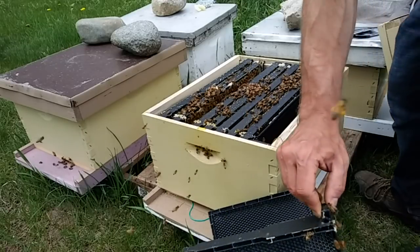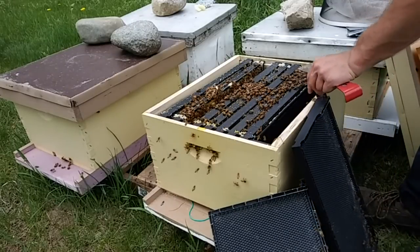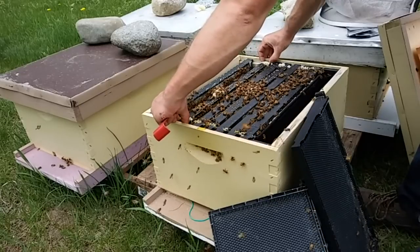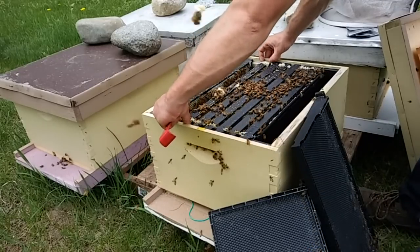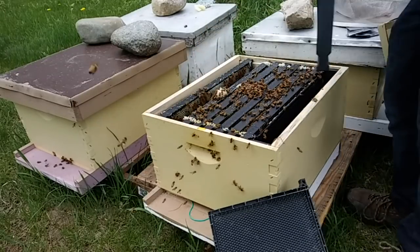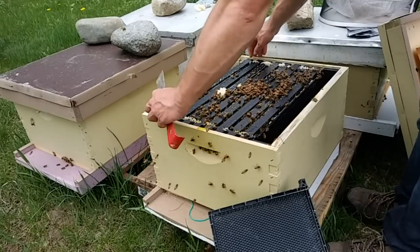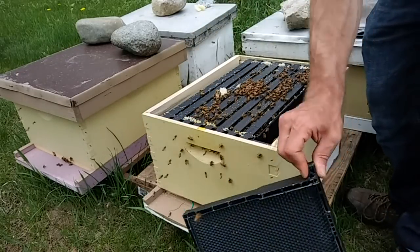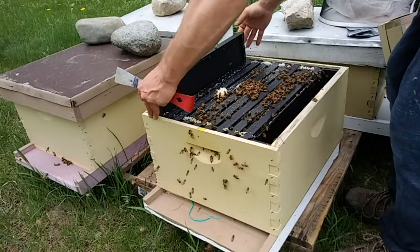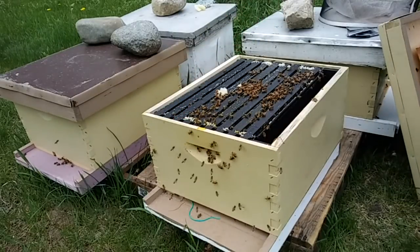Leave the original location with those queen cells — that's exactly the situation they would be in if they had swarmed, and that will do a great deal of reduction in that swarm tendency. Now that might not eliminate that swarm tendency depending on how large the hive is. If it's still cramped and there were tons of cells, you might want to consider making a couple of other splits with some of those cells. Make that decision on a case-by-case basis.